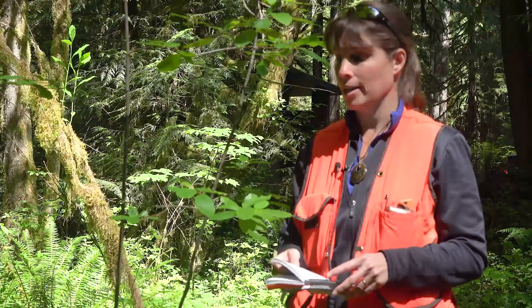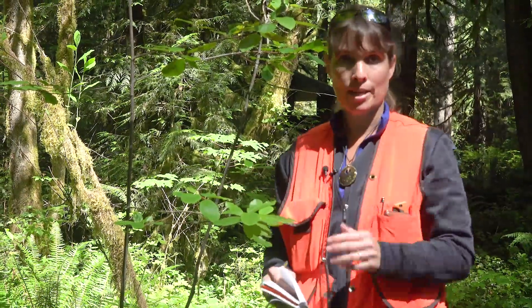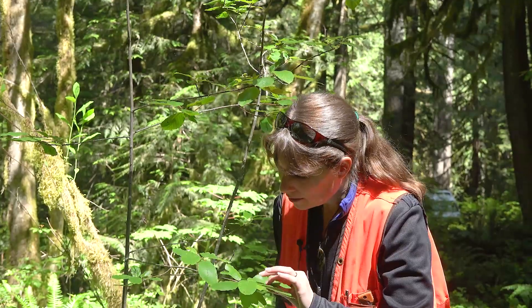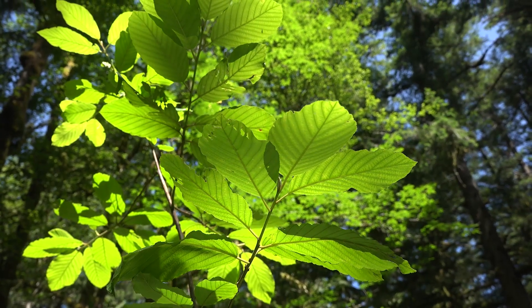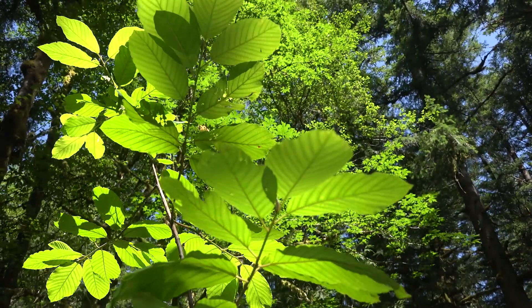That takes us to our next choice: are the leaves opposite or alternate? It looks like those leaves are alternating on the stem, so we can say that the leaves are alternate.